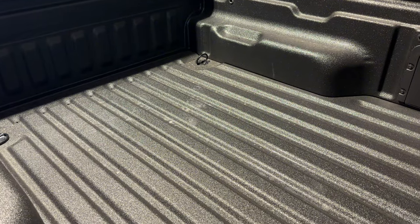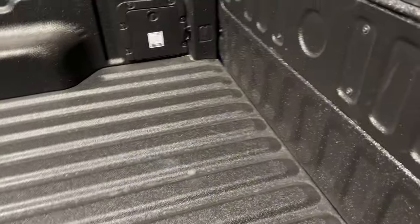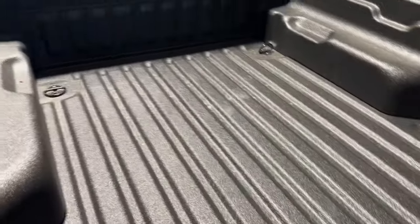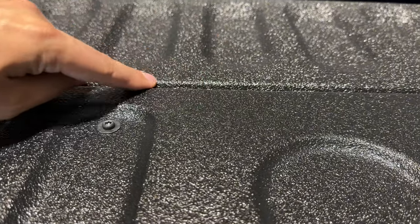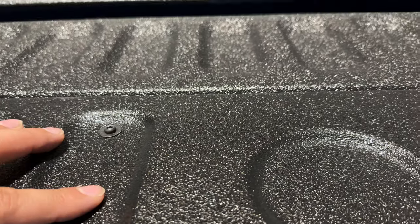If you remember from our previous videos, we did not have a bed liner at the time. Now we have a spray-in bed liner — it looks great. We got it done at the Ford dealership and they did a great job. There were some issues after the first application in some areas where it didn't get fully covered, so we had to bring it back in to get it resprayed. Now it's looking great.